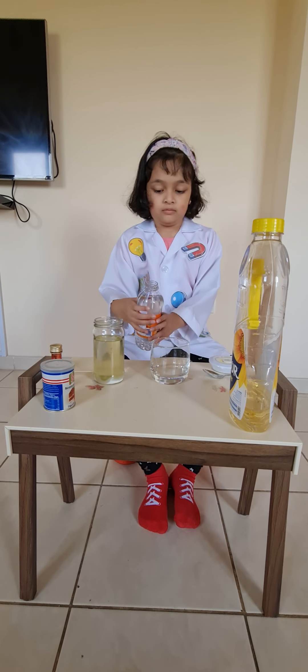Now let's assemble it. Now let's put it in the container.